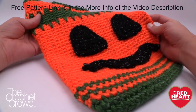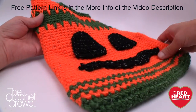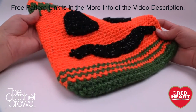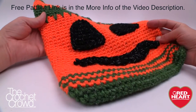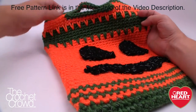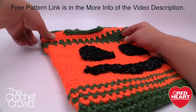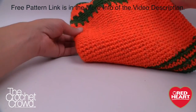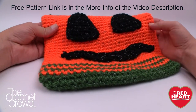Welcome back to RedHeart.com and The Crochet Crowd. I'm your host Mikey and today we're working on the Pumpkin Face Halloween Bags, perfect for trick-or-treating. I'll be deviating a little bit within this pattern to show you some techniques and tips. I also show how to stiffen up the handle and get it right in the middle. Thank you to RedHeart.com — let's get started!